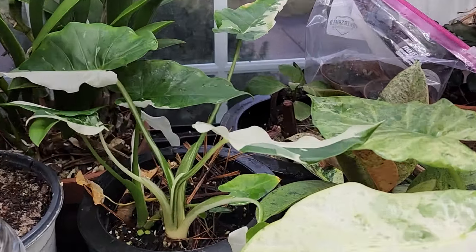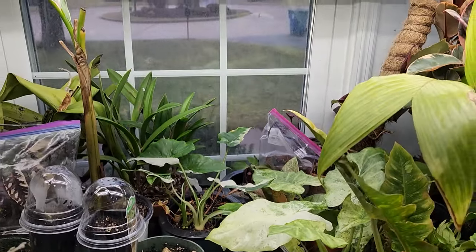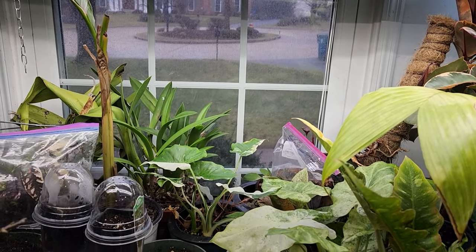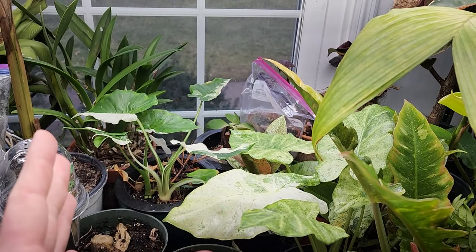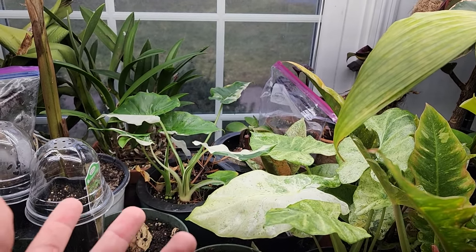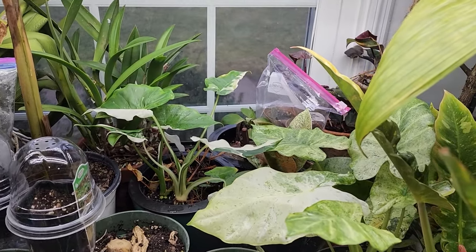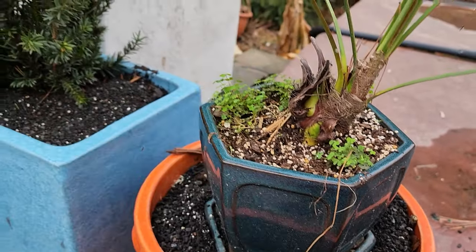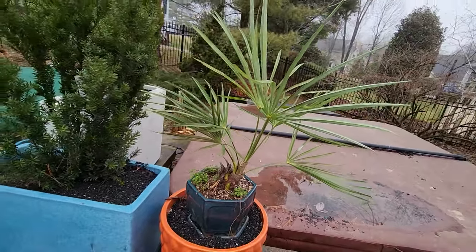Did I explain the reasoning behind cutting everything off and using the systemic? By doing this now, whatever growth comes out of there will hopefully have some traces of the systemic inside of it. The more growth it puts out, the more it's going to have going on to help combat the spider mites. I hope that makes sense.